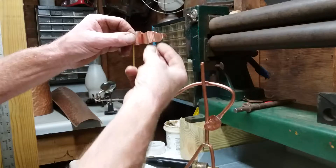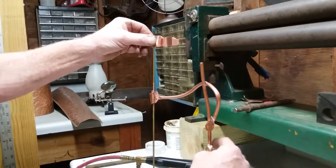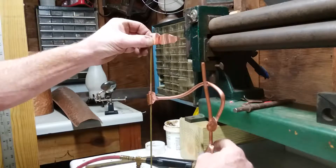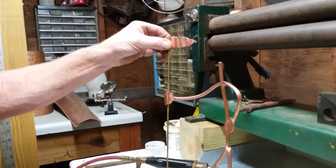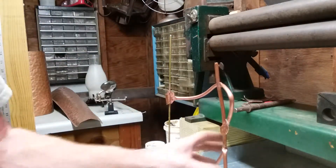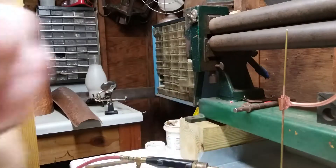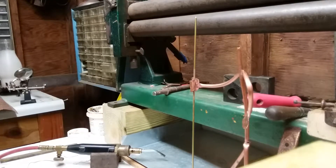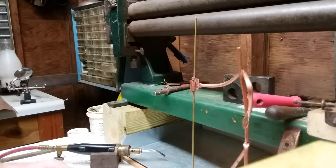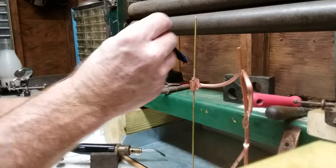I think we can get away with that. Let's solder it on now. I'll put a little flux on here — a little flux on the back of this thing.